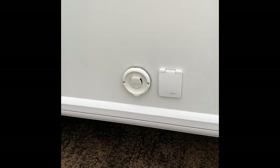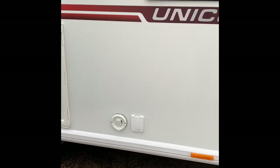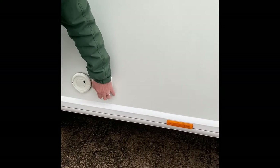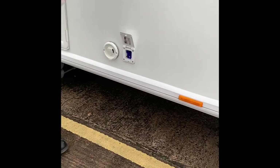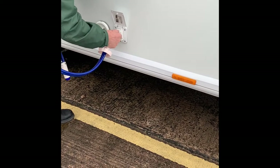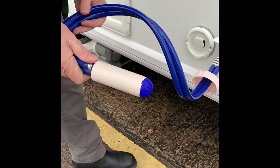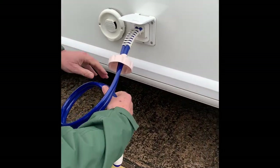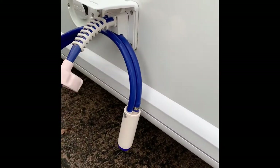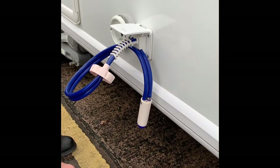This area here is the Alde heating system. If you are using gas, the exhaust point is there. Next is the water pump — I'll show you how that works. It literally just slides in there and clips down to hold it in place. This pump part goes into the Aqua Roll. When you're going to refill the Aqua Roll, just slide the pump into that little gap there to prevent the pump part getting dirt on it.